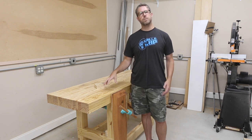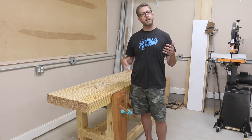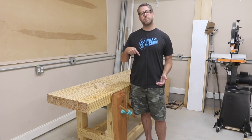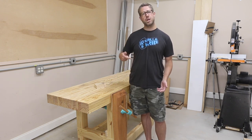I purchased these plans from Jay Bates. He has an excellent set of plans and some videos that he put out walking you through it. That's what I used, so I'll link to his plans below. But let me show you how I made it.